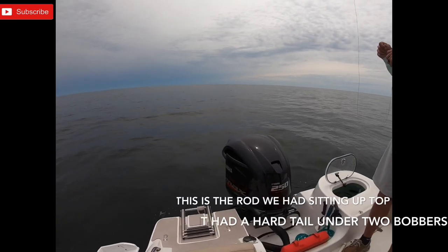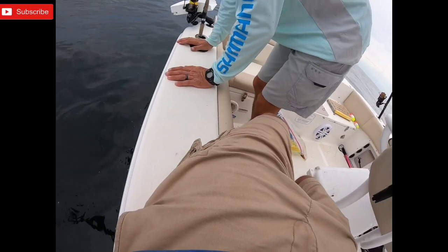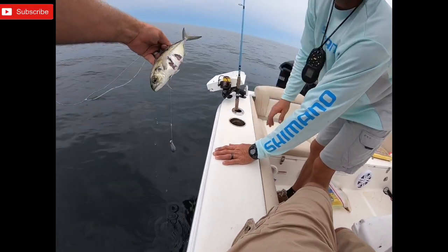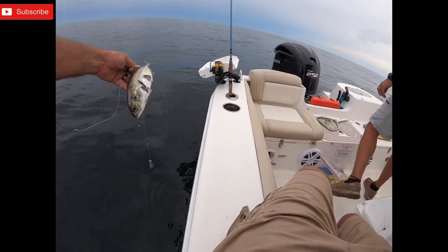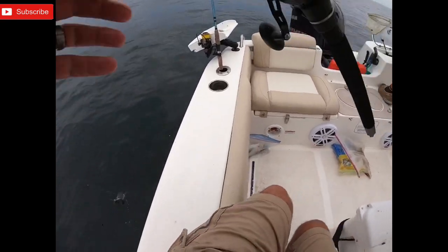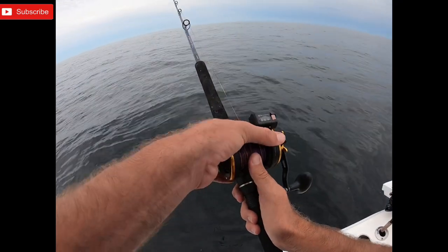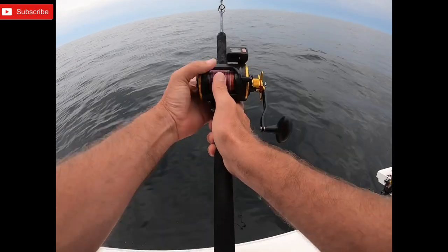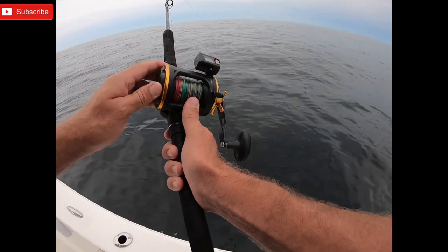Do I want to rebuild that rig? I think you should. Y'all look what happened to my hardtail — something tried to eat him. He was just a little bit too big for it. Send him back down just like that? I would. Somebody's mom and dad has got to be around somewhere. Good luck hardtail — you're going to need it.